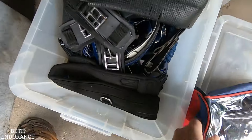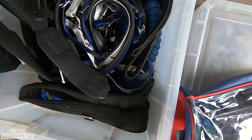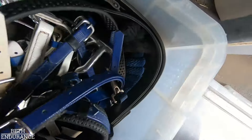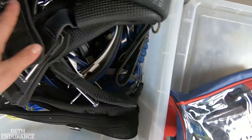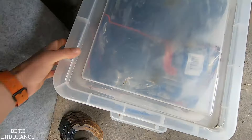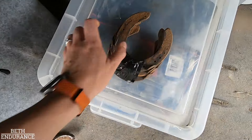Then we've got my spares box. It's got spare shoes, hoof boots, vet wrap, a hoof pick, a lead rope, girths, all sorts. Cable ties, string, all the things.